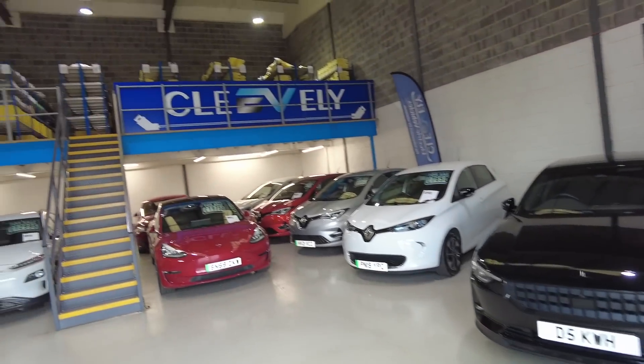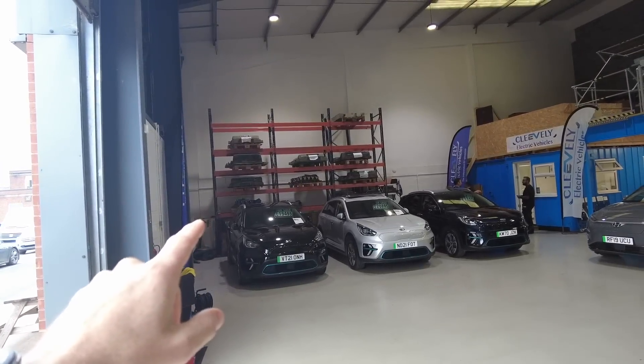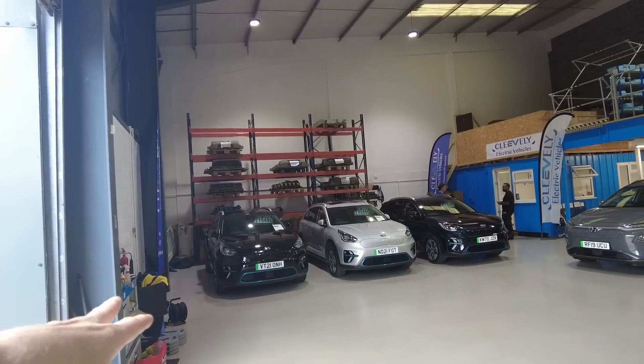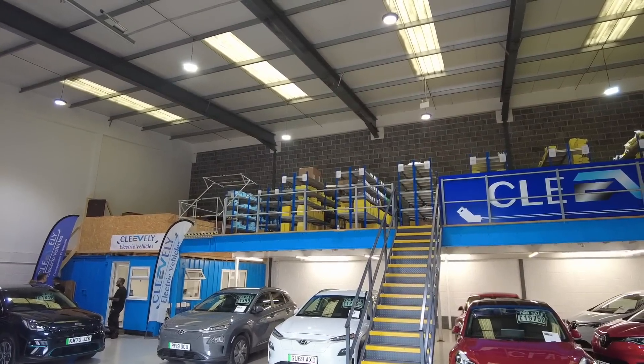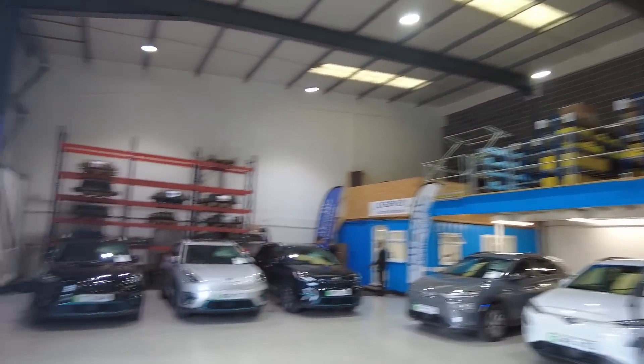Don't forget Cleveley EV doesn't just do servicing of electric vehicles. They also do battery swaps — there are a load of Nissan Leaf battery swap packs with state of health at about 90% plus, at £8,000 for the exchange. They've got a lot of lovely EVs in stock to sell. Right at the top they have all the parts because they're now doing EV replacement parts — that includes the parts going onto my vehicle. If you haven't seen Matt talk about that, go back and watch my Tesla video from the Tesla Supercharger event. He goes through everything they do, including battery health tests, which was recently highlighted on the AutoTrader YouTube channel with Rory Reid.